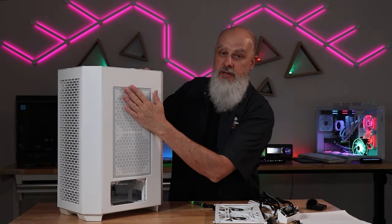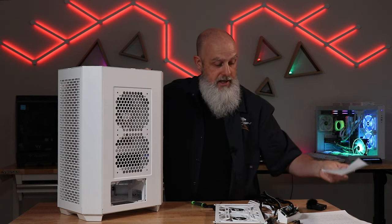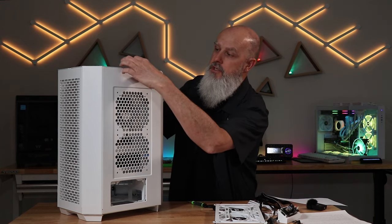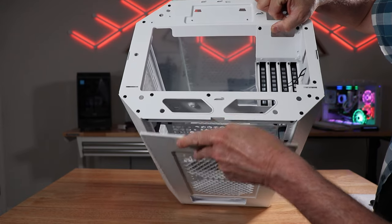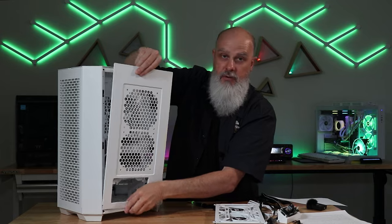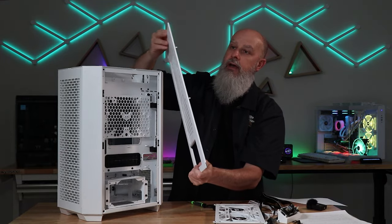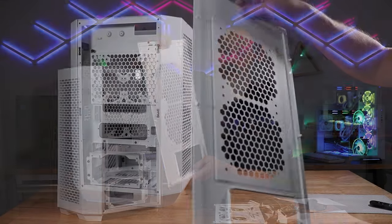Coming around to the back of the case, there is a single dust filter back here. It's magnetically attached, so it's easy to remove, clean, and put back. To remove the entire back panel, there's just a little clip up here. Give it a firm pull and it will pop right off. There's a little lip at the bottom holding it on — just wiggle it off. It's just clicked in with pins; no screws needed to get this off.